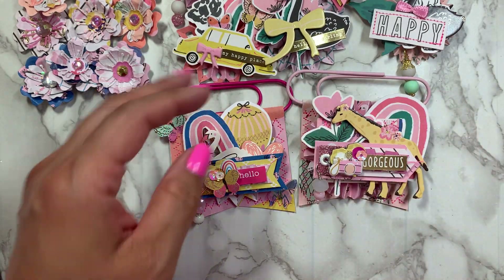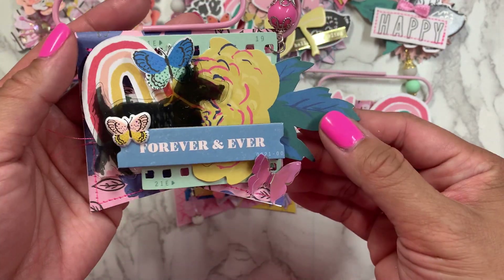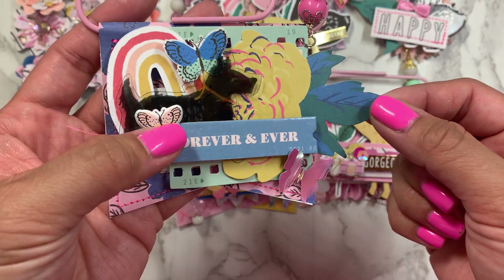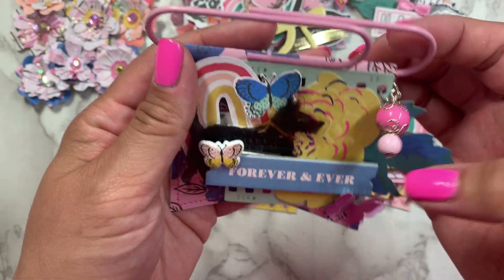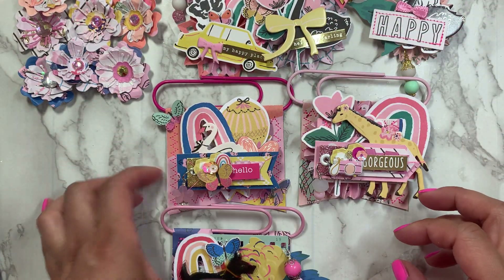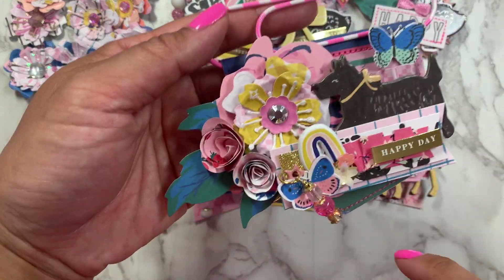Then I made this one here — it says 'forever and ever' with what I think is a dachshund. So cute. I added flower ephemera, a butterfly puffy, some digital cutouts, and then a dangle on top — super cute. I plan on using these as bag toppers. I might gift them — who knows! I did three in this shape and then three in this other shape, where it kind of looks like a pocket to me.